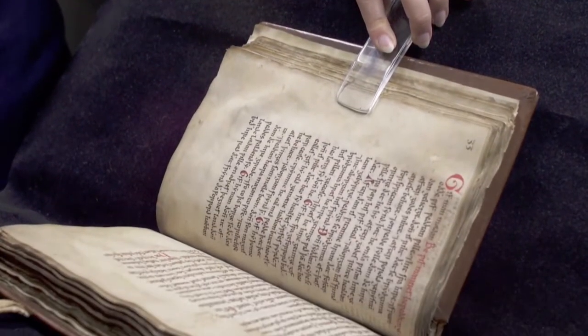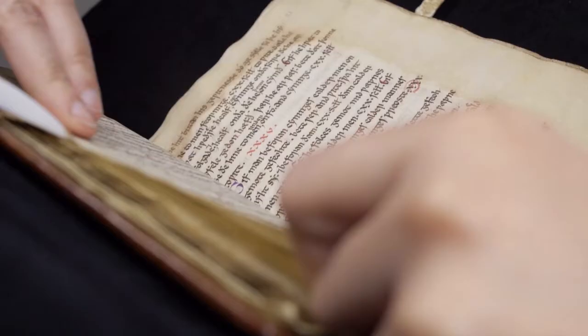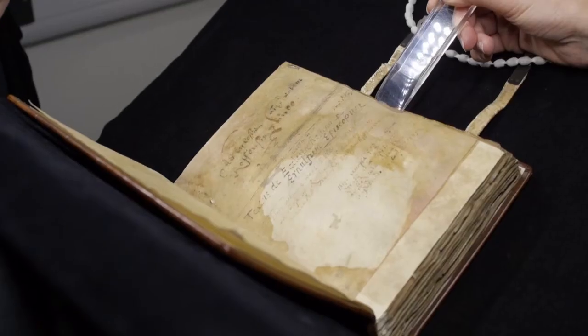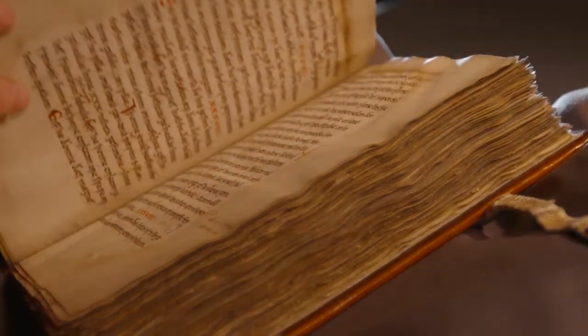In 2014, Rochester Cathedral had its most important manuscript, Textus Roffensis, digitised. So now anyone, not just historians and scholars, can turn the pages of this hidden treasure. What we're going to do now is take a closer look at the manuscript from the perspective of the scribe, the person responsible for putting the words on the page.